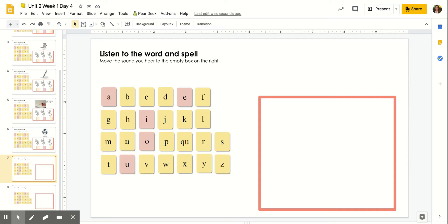You are going to listen to the word and spell it in this orange box below. You'll do that by taking these letter tiles and moving them to here.